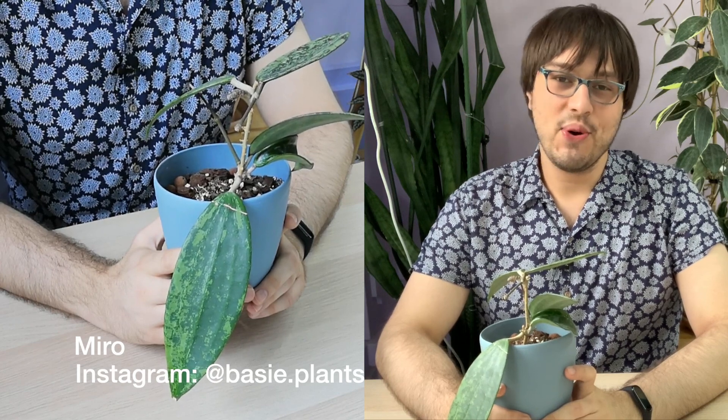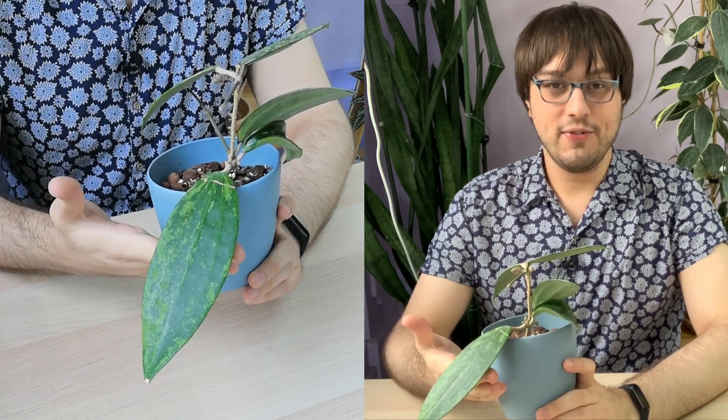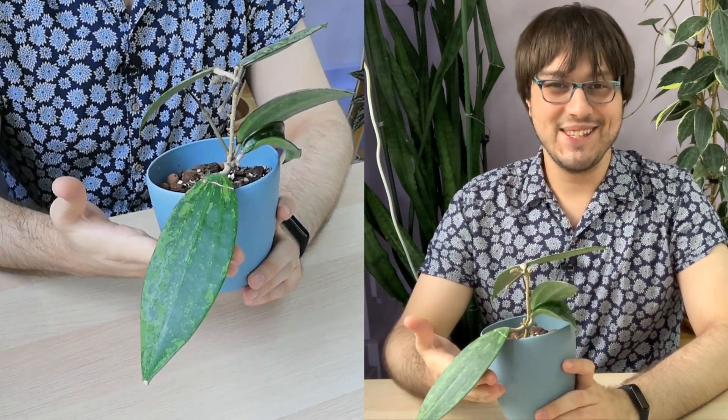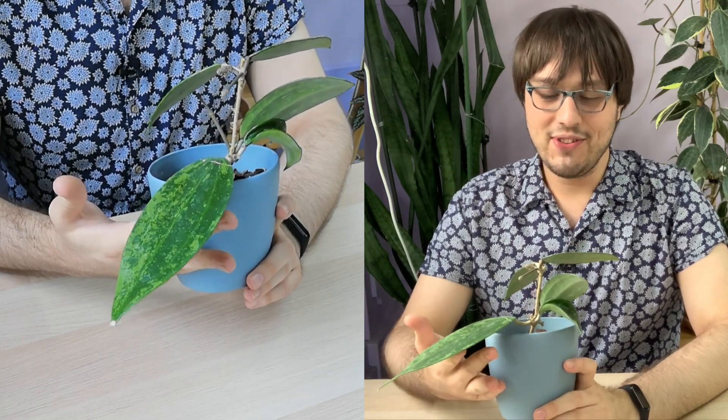Hello and welcome to 30 Days of Hoya. Today we will take a look at Hoya species Rang Sen. I've probably said this before, but I'll say it again — this is one of my favorite Hoyas, and I believe that's because this was one of the first rare-ish Hoyas that I received.